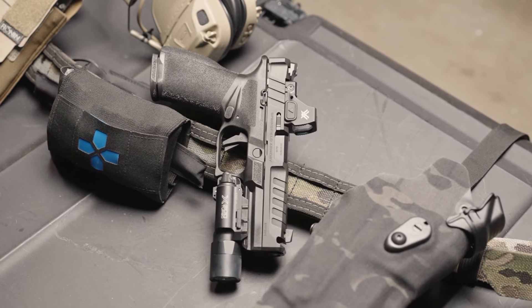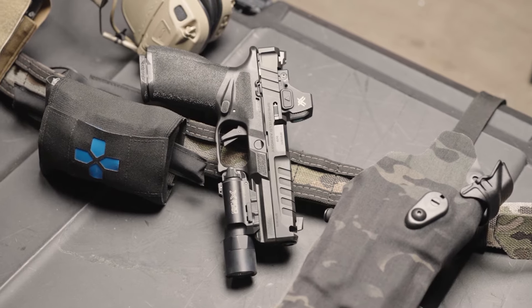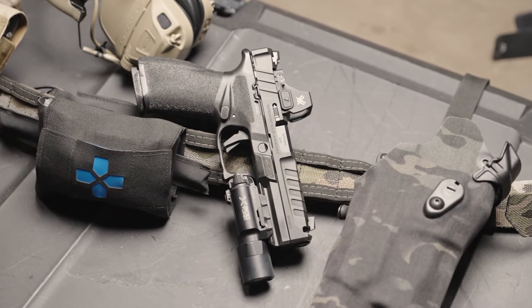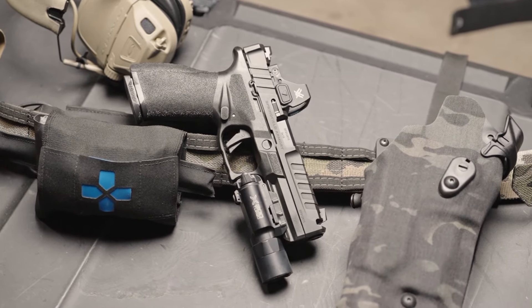Personally, I'm super thrilled at the Echelon Comp as the Echelon has been the main pistol that I've been training with for the past year, and now it has just gotten even better. The integral compensator on the Echelon Comp is born from decades of experience from the Springfield Armory engineers to produce the greatest reduction in muzzle rise while still retaining all the reliability you've come to expect from the Echelon.